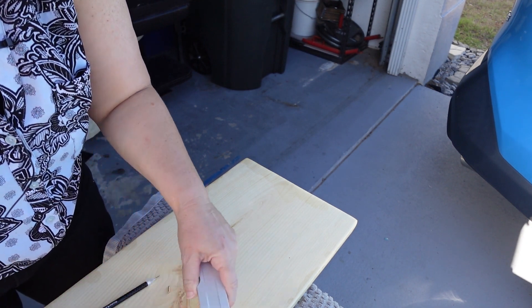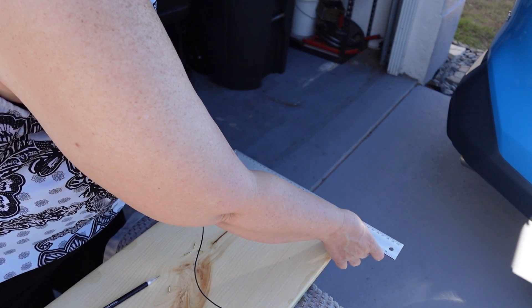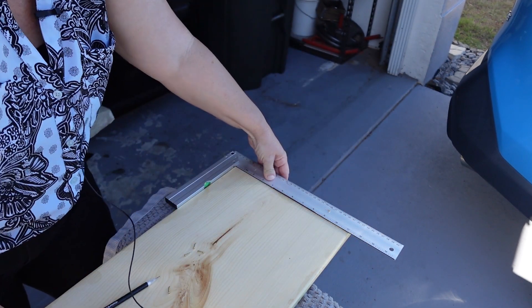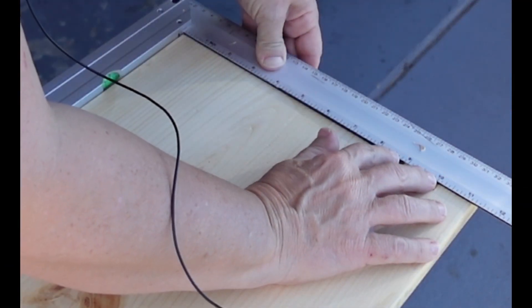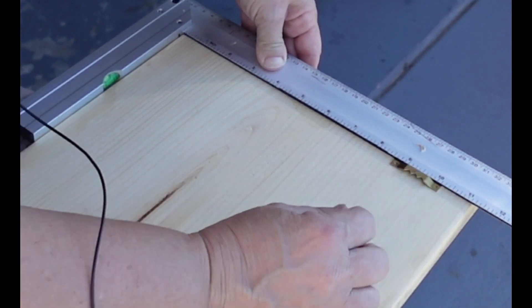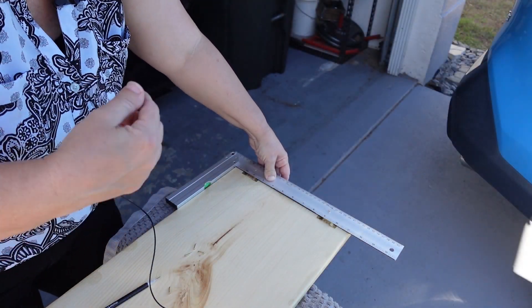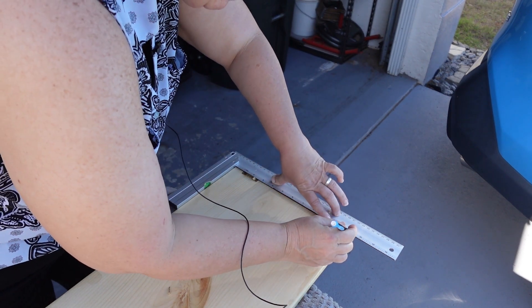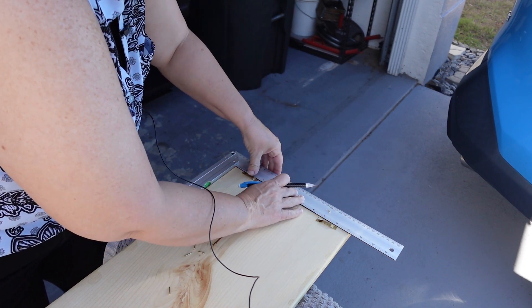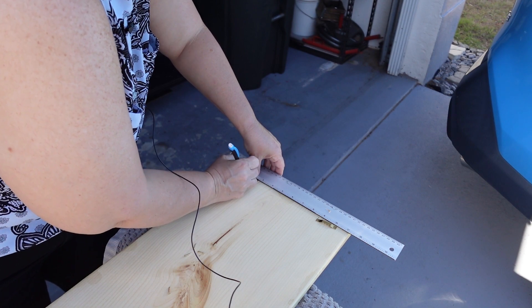I'm using a lavalier lapel mic, so you guys will have to tell me how it sounds — the last time I used one it was an Amazon knockoff and didn't go well. This is a legit Rode brand. So what I'm doing now is figuring out where to put these little 'Dracula teeth' hanging pieces. I'm thinking one inch from each side, and I used a square to make sure it was lined up correctly.